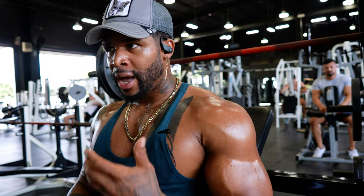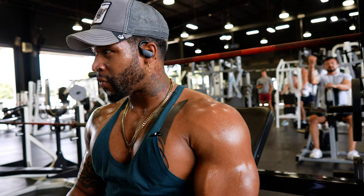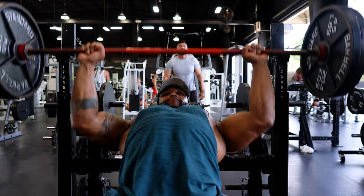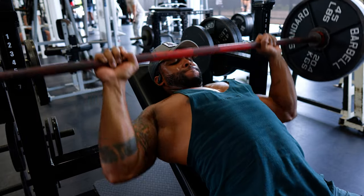Last exercise for barbell today — finishing off on incline. That is it for the barbell workout. Simple, boom boom boom — you can get this done within an hour. The volume is high, so if you can go heavier go heavier, if you need to go lighter come down. This is a medium weight, 10 to 12 reps, five sets of everything — very simple.